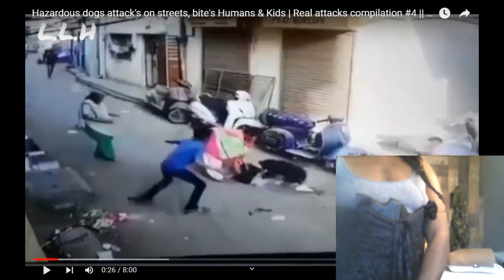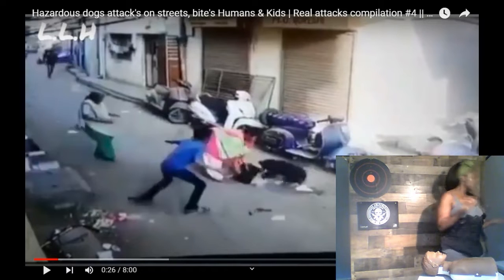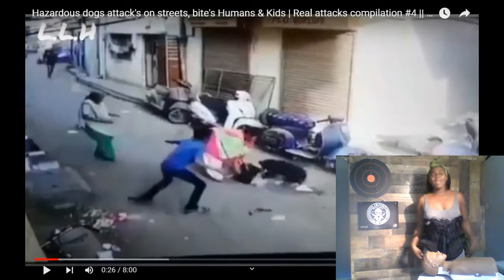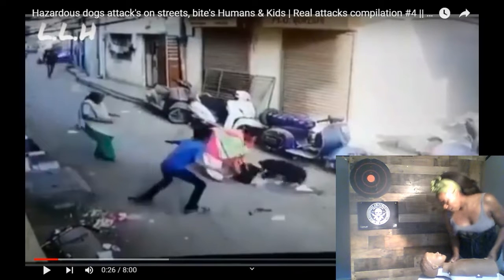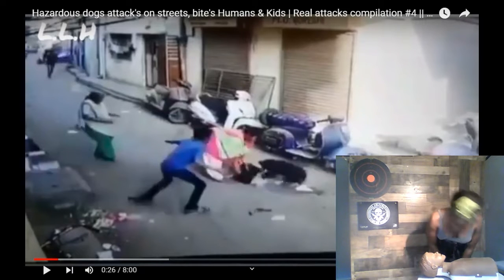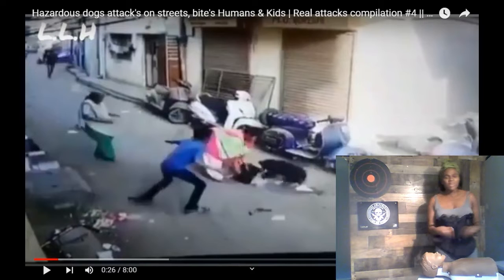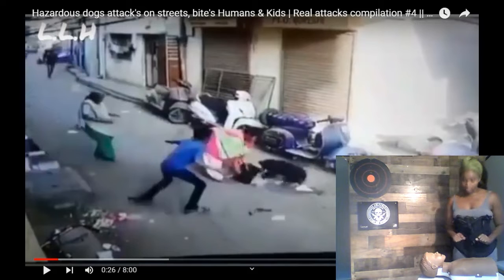The first thing we're going to need to do is make sure that the scene is safe. The scene is safe — the dog has been moved out of the way and now we can rescue Bobby. Bobby! Bobby, are you okay? Bobby is not okay. So we need to look and see: I don't see the chest rising and falling, I don't hear or feel any breath, I don't feel a pulse. So within five to ten seconds we need to identify if Bobby is going to need us to resuscitate him — and he does.